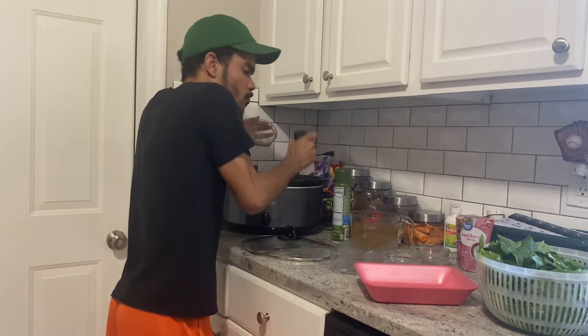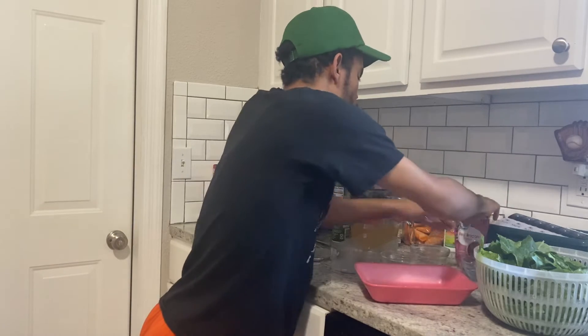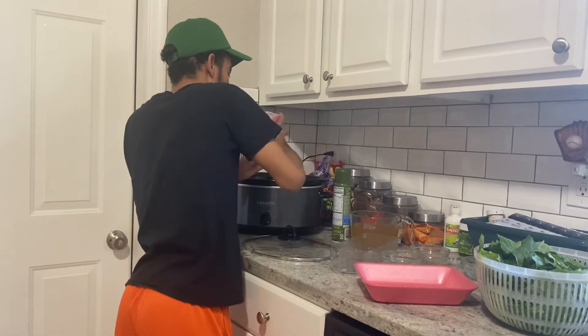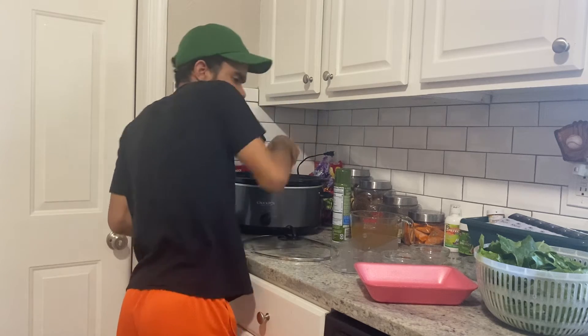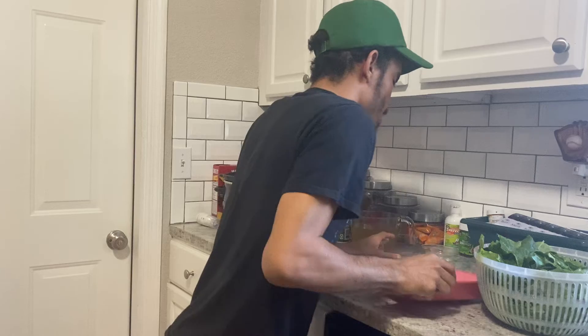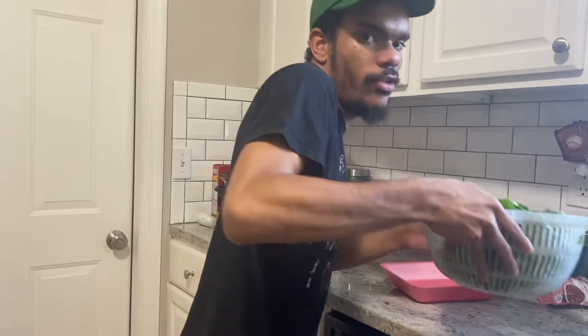Now we're going to add in our bacon bits — one whole bag. I know it's a lot, but we're just going to add them in. And now the star of the show — you guys already know — it's your collard greens.